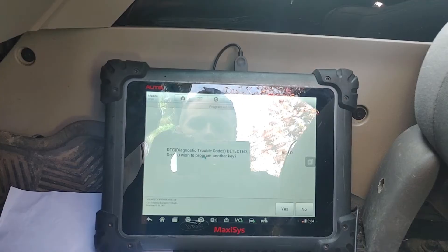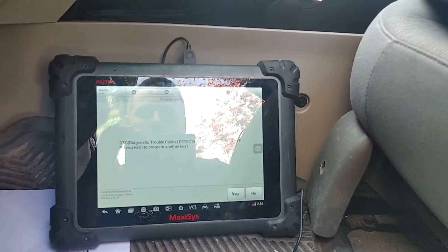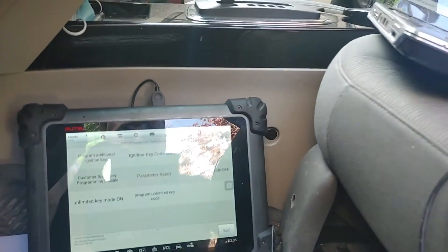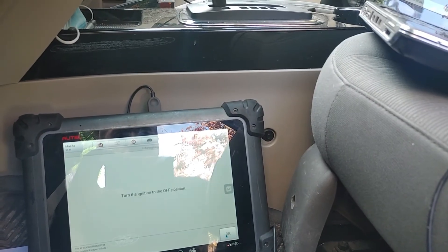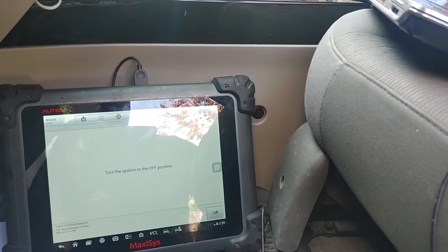Key program failed — do you wish to program another key? That's not good. A DTC is detected — that's okay. We're going to escape this and turn the ignition key switch to the off position and press OK.